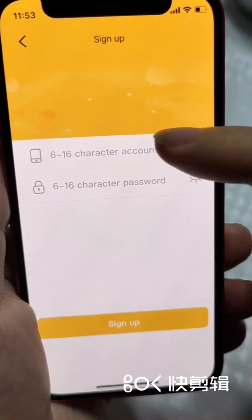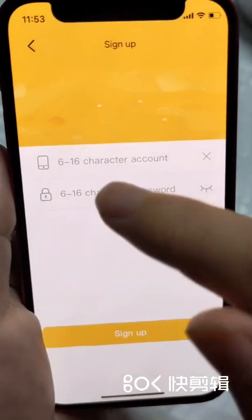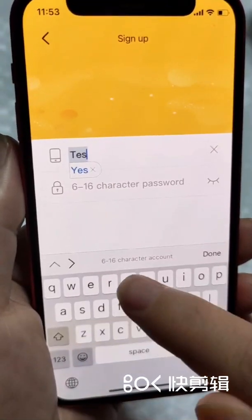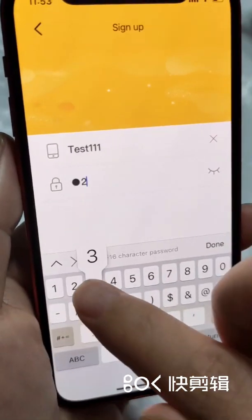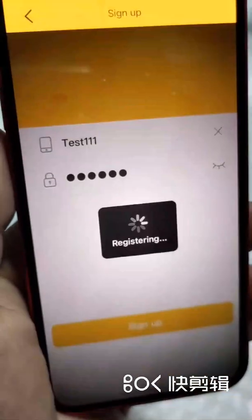This is the account and password we need to sign up. Please enter your own account. Enter the password, then click sign up.